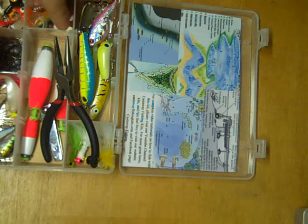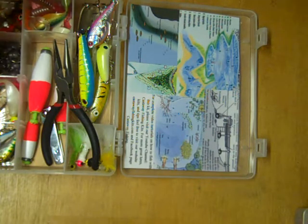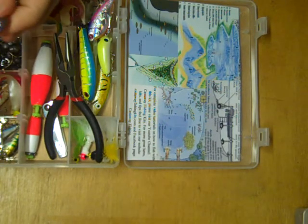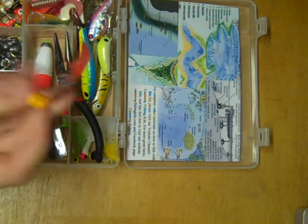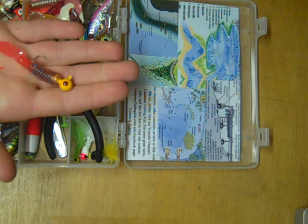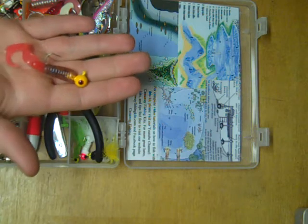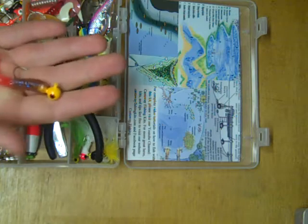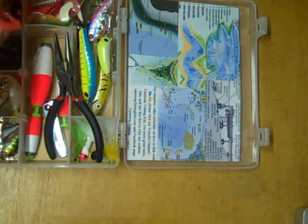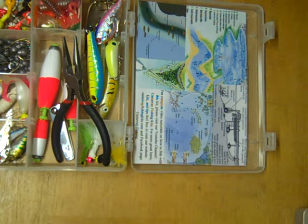Last but not least, we have jigs and soft plastics. These are typically paired together and casted — for example, you'd take a jig and put on a twister tail, cast it out, and it's a really simple, very effective way to catch fish. There's really no wrong way to fish this, just as long as it's not in too heavy cover. You can also put live bait on these jigs, or fish them under bobbers. The jigs are very versatile — they can be tipped with soft plastics or live bait and work for a wide range of species.